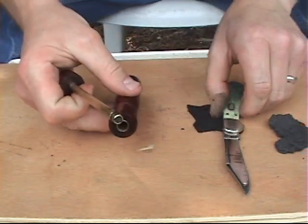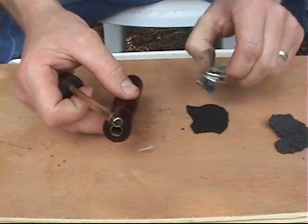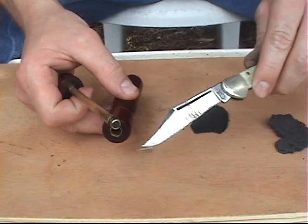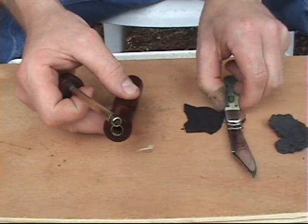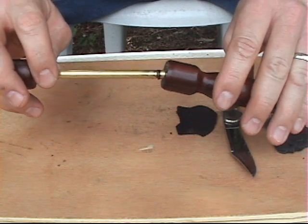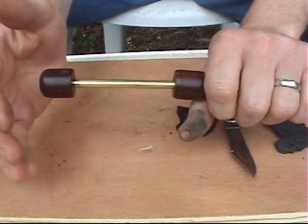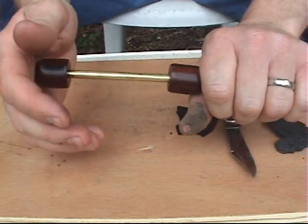I also have a piece of char cloth and a sharp-tip pocket knife. Now let's see if we can get this going. I place the piston into the cylinder, and I'm going to slam it — just slam it in there, drive it in there really fast, and pull it out really fast.